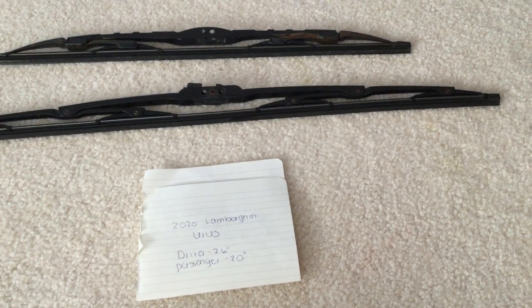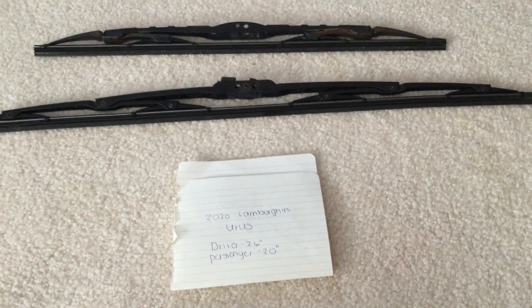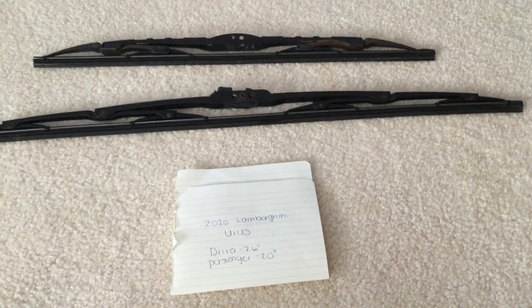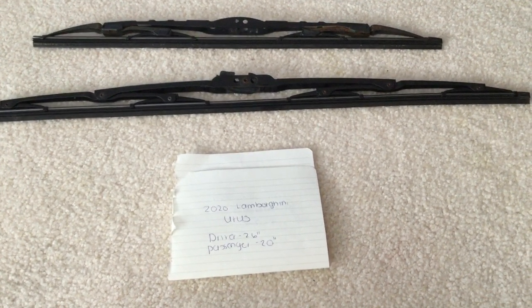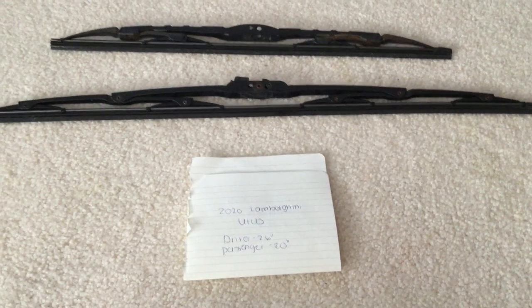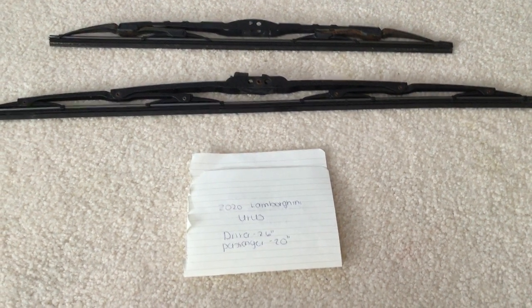If you're looking for the wiper blade replacement size for the 2020 Lamborghini Urus, I've already looked it up. Be sure to check the video description and I will leave the info there as well. The wiper blade replacement size is 26 inches for the driver side and 20 inches for the passenger side. The blade size is going to be different for both the driver and passenger side wipers.